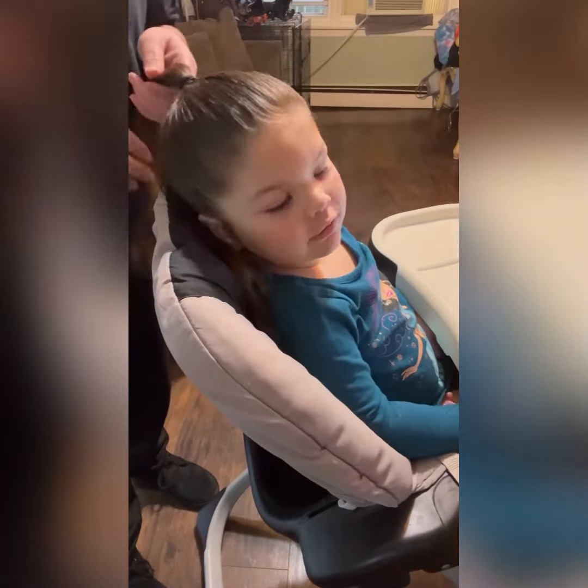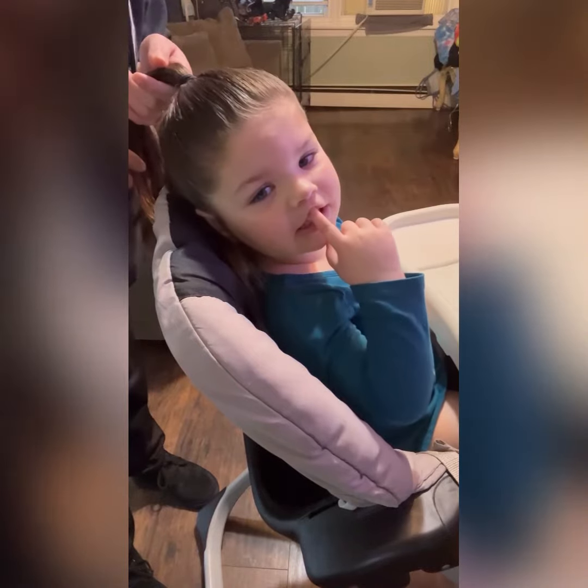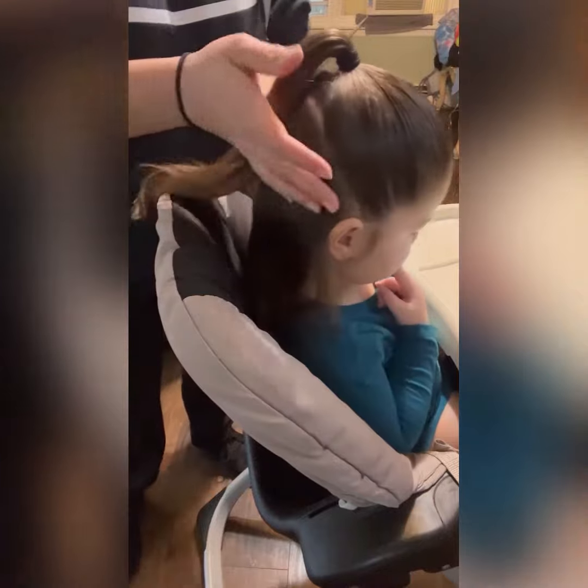Hi! We're going to try a Christmas tree hairstyle. This is awesome — I did a half up, half down.